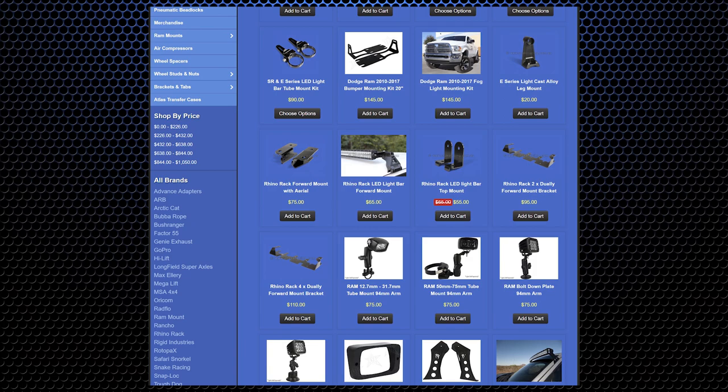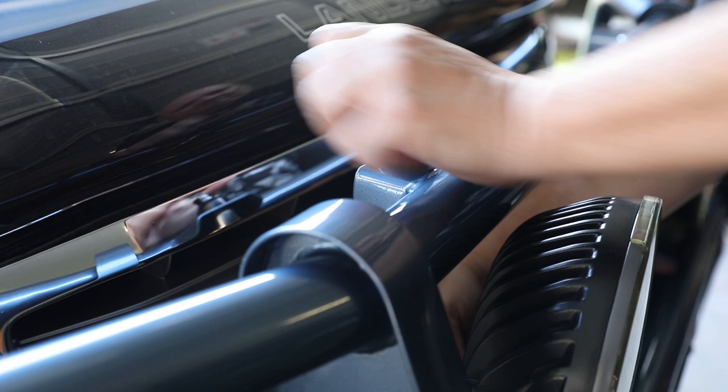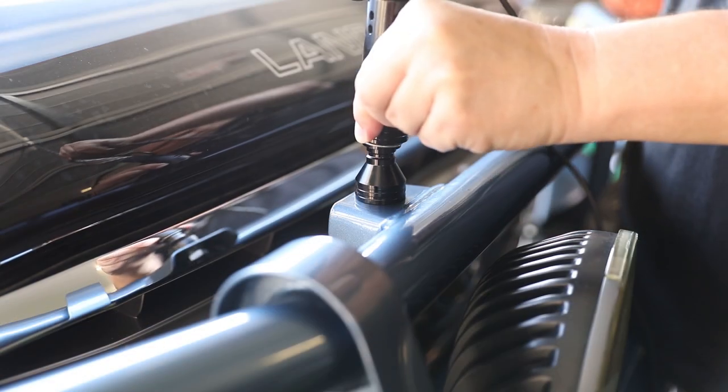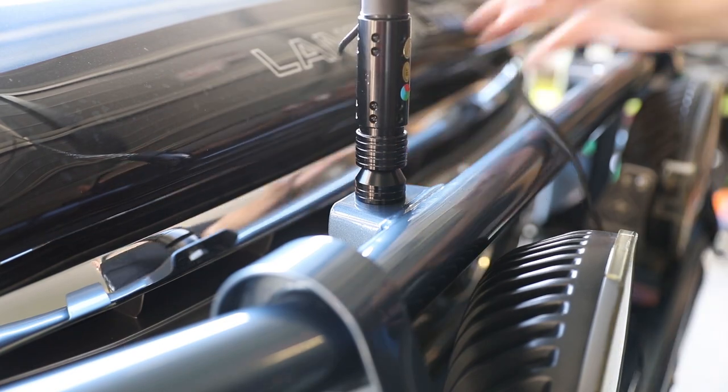Check them out on the Snake Racing website. Once the bases are mounted and tightened up, you can simply slip the whips onto the bases by pulling up the locking collar and sliding it onto the base, then releasing the collar to lock it on.